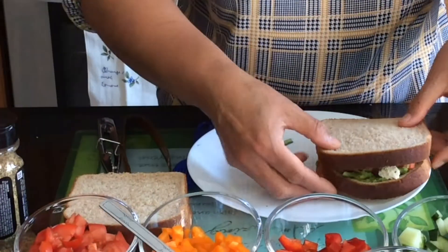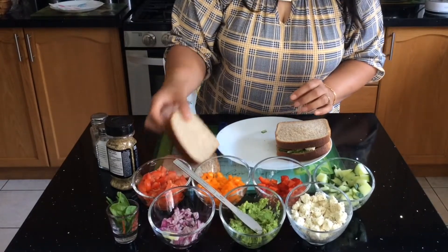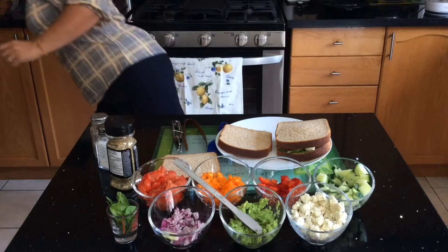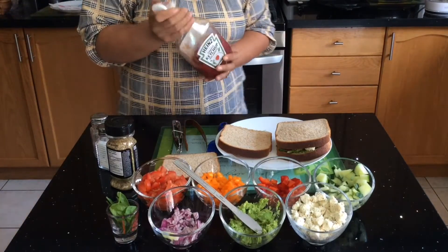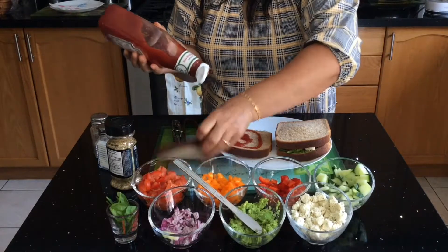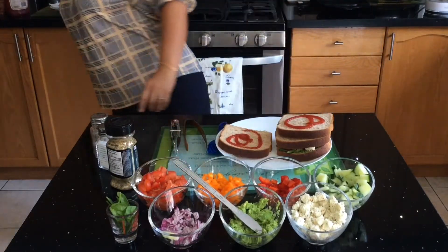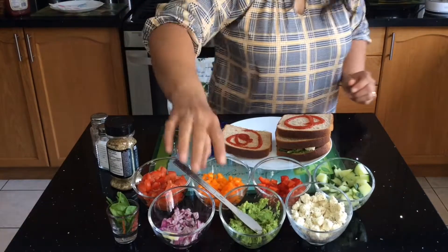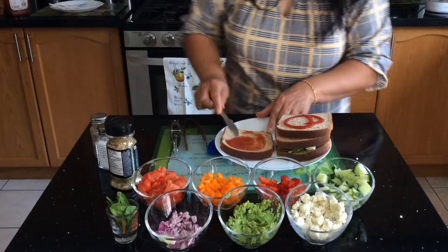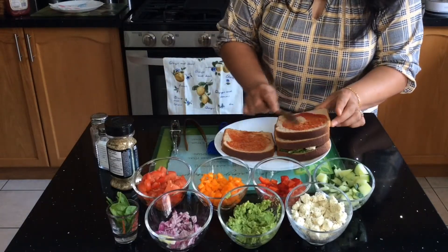Now I'm going to show you another sandwich. If you don't like avocado, there is an option where you can use ketchup instead — put it on one slice, then put some on the other slice, and spread it out on the bread the same way we did with the avocado paste.